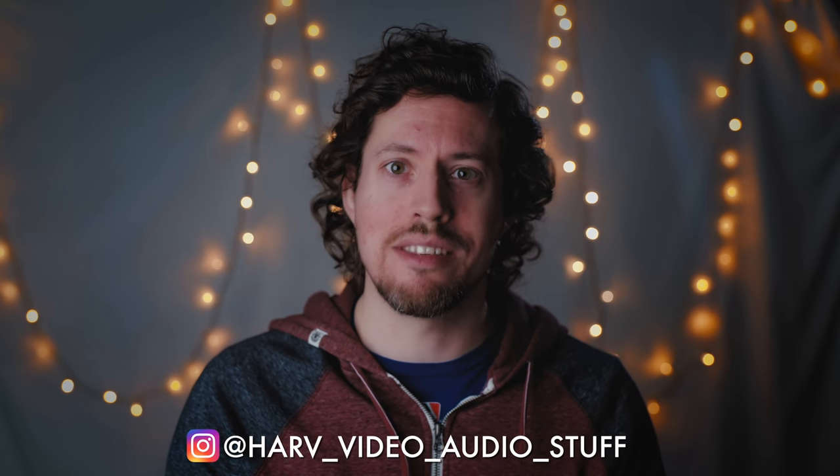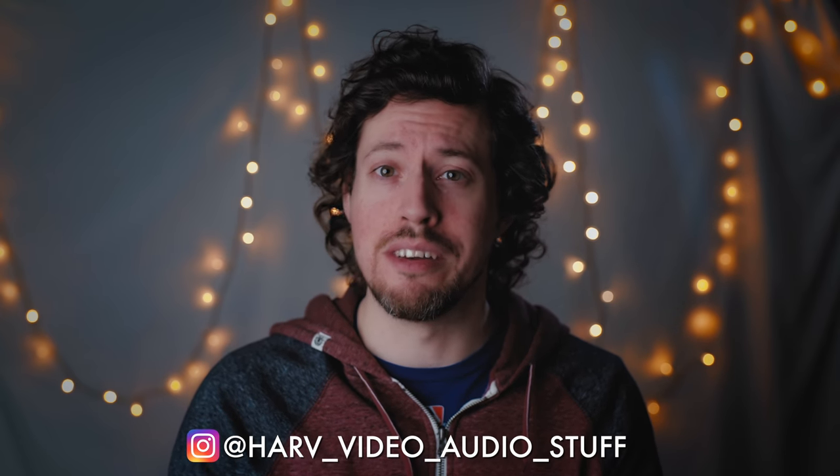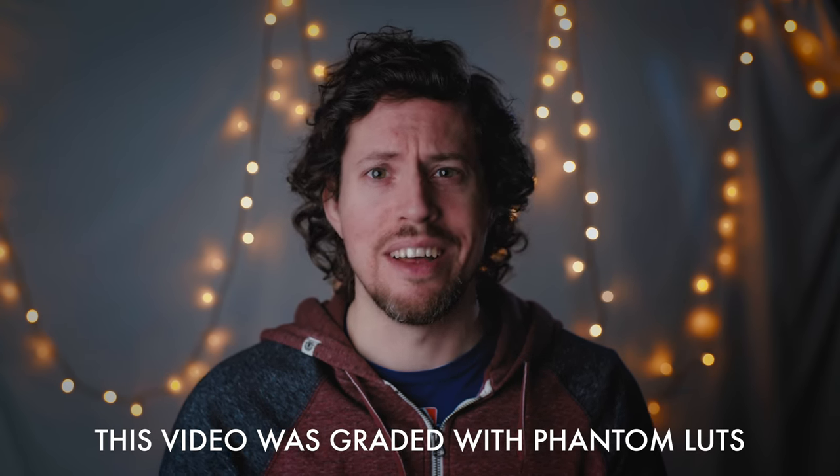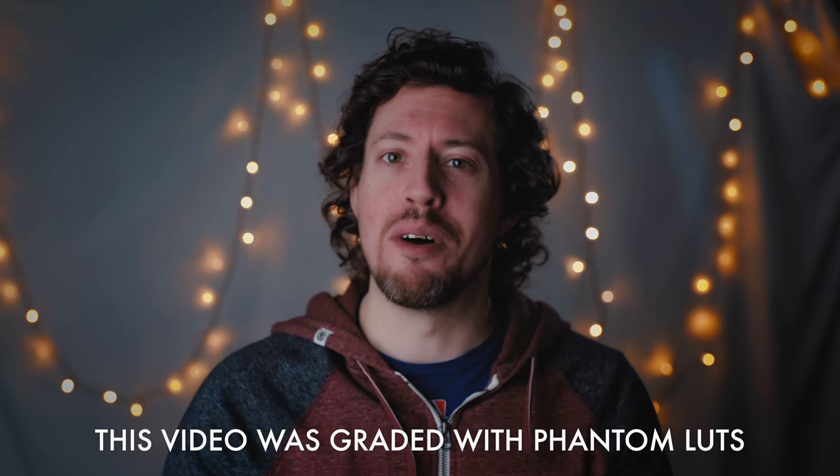Welcome back! Today I have a video for you that I think you'll find interesting. What if you could get an Arri style look from your Sony camera? Intrigued? I was too, when Joel, the creator of Phantom LUTs, got in touch saying, here are my LUTs that will do just that for your S-Log footage. I think you'll love them, try them out. So here's my review of the Phantom Arri Look LUTs.